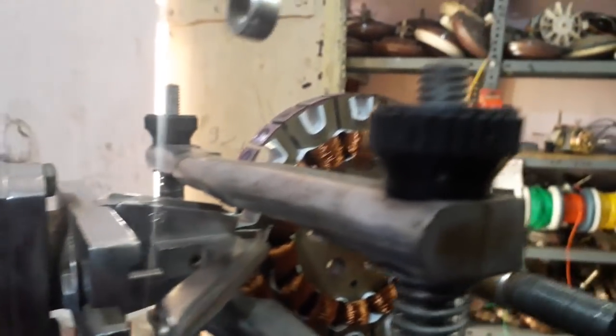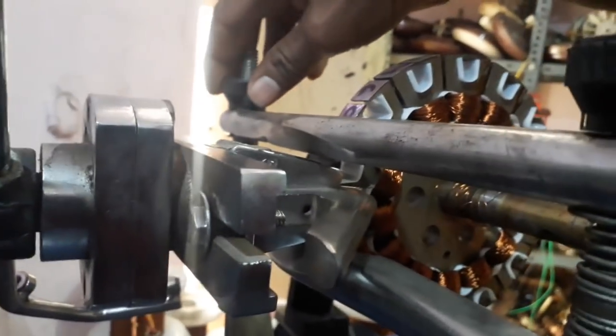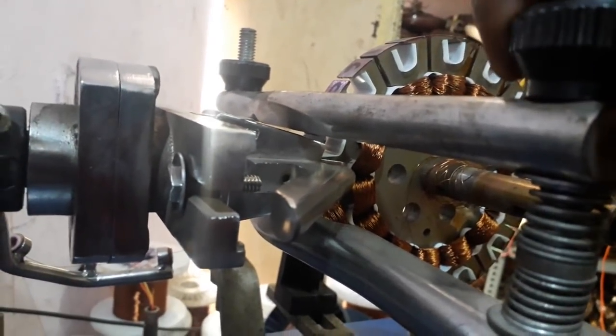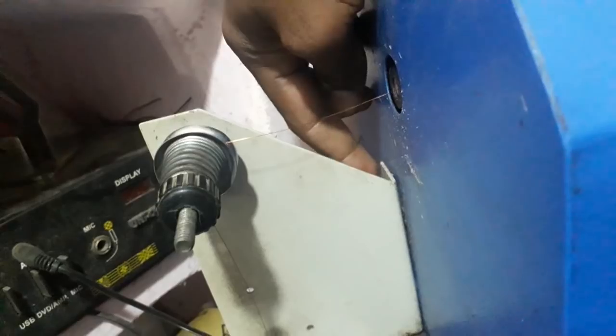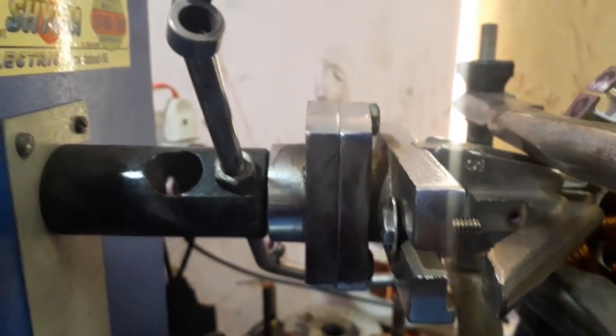This setting is correct. Cut. I'm going to change the connection to the other side.